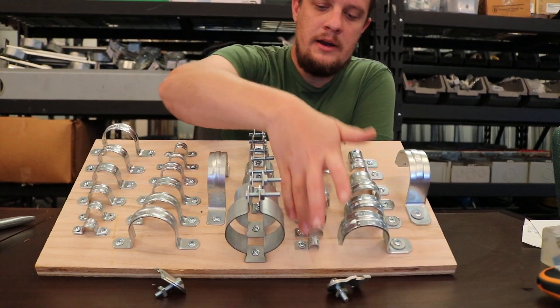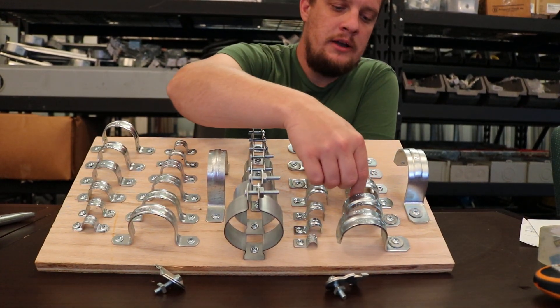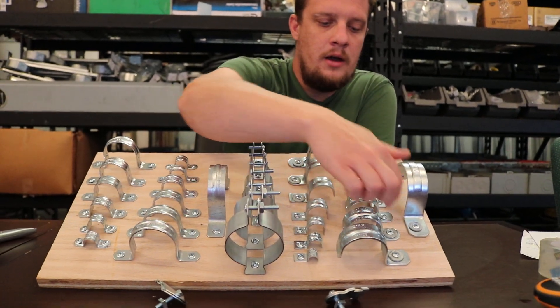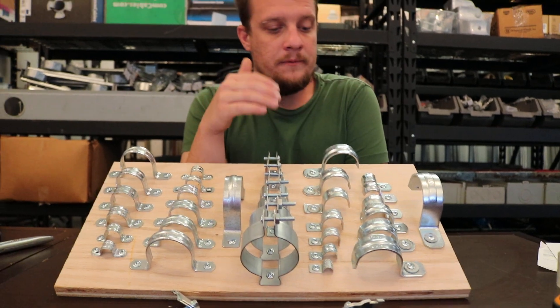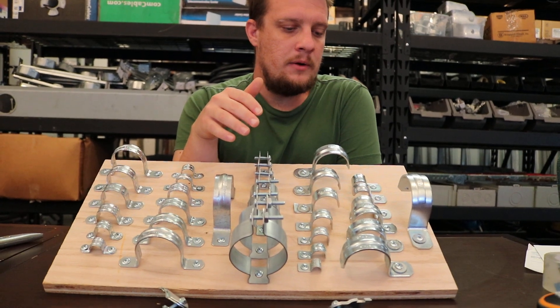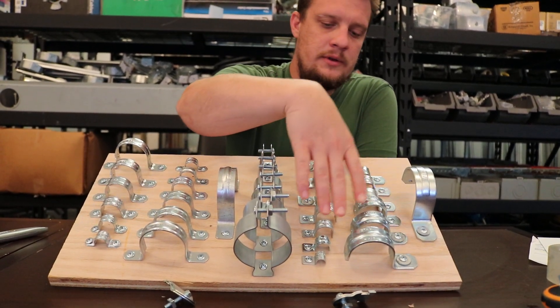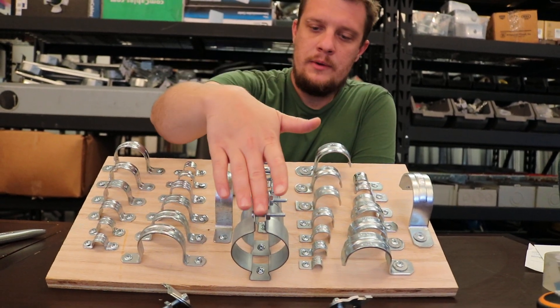Anyway, this is an EMT strap — it's a one-hole strap. You see how it has one spot there for fastening. On this side are your rigid straps, also called HW, which I assume means heavyweight. I've always thought it to be heavyweight but I haven't definitively confirmed that. If someone knows it to be something different, let me know in the comments.